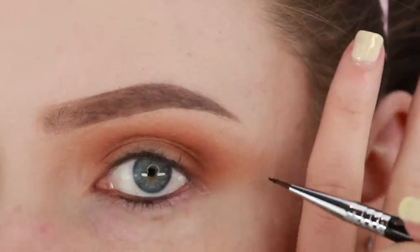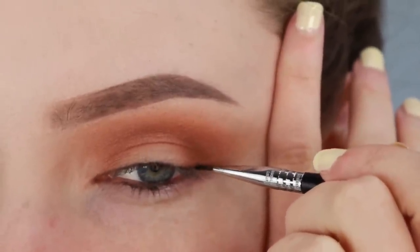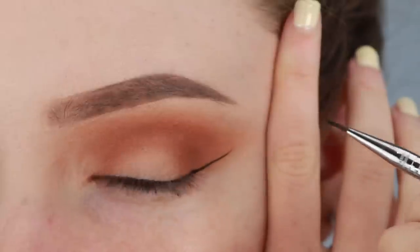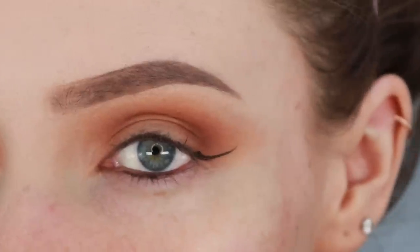Now what you want to do is lean your elbow on the table so that it's nice and steady. Take a deep breath before you start and blink now if you need to. Draw one line directly outwards from the corner of your eye. If you need some tips on how to get both sides even, I have done a video on that and I'll put a card in the top right hand corner for you.